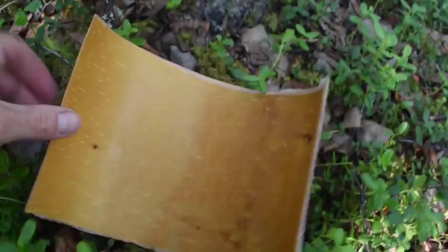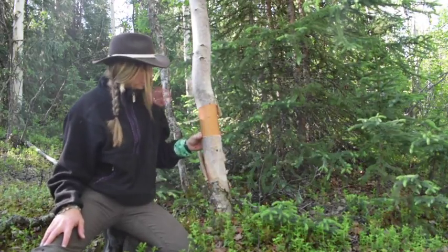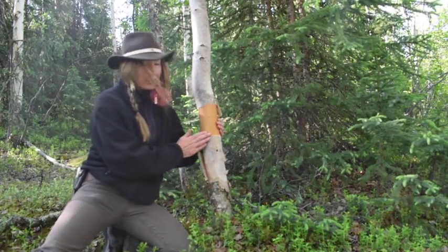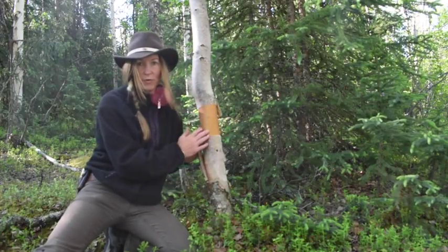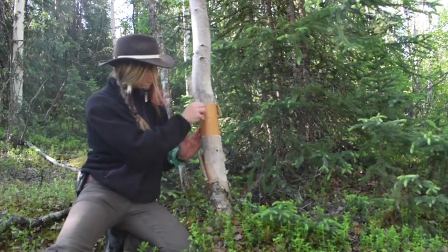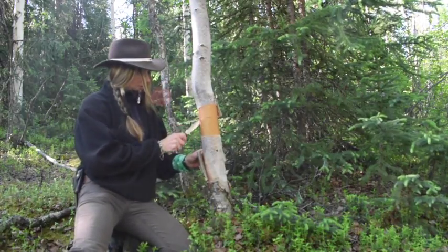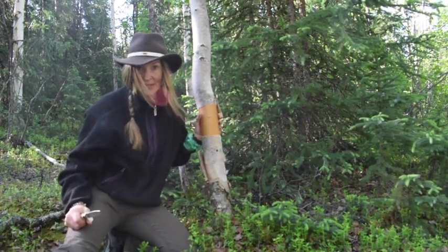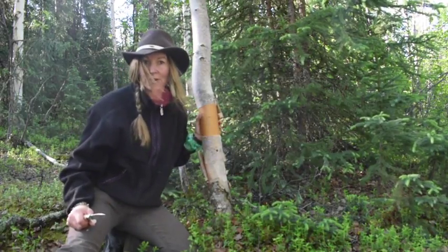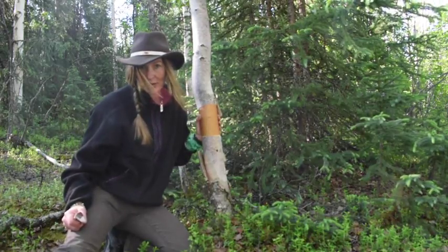That is really pretty. When you're looking for a good tree to take a piece of birch from, I look to see that there's no knots — just a really nice smooth piece that I'm going to take off. And then, as you saw, you just gently do a cut down and unwrap. Right now it's like early summer, so it's not too hard to get it off.